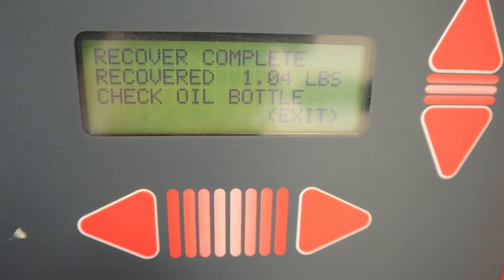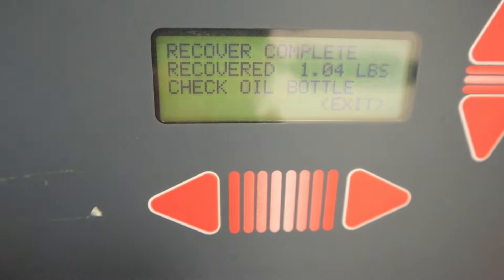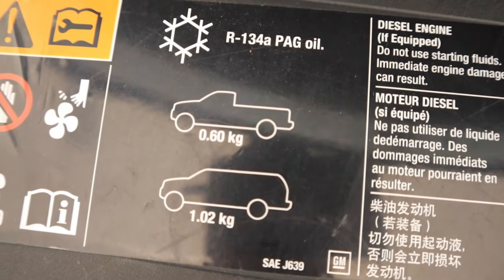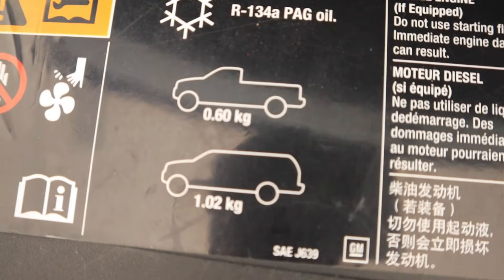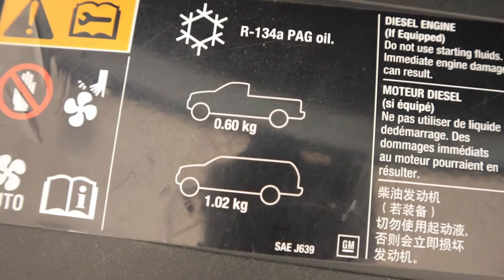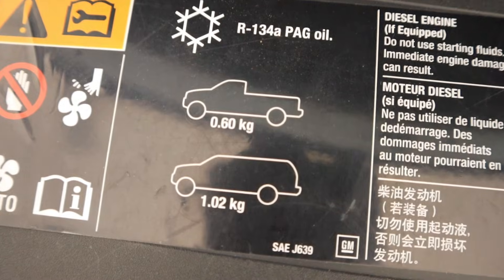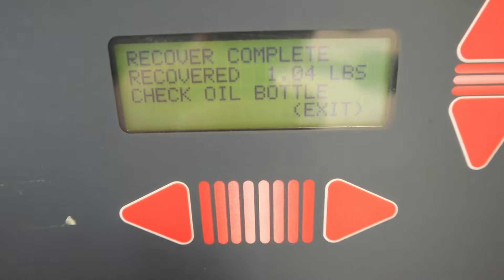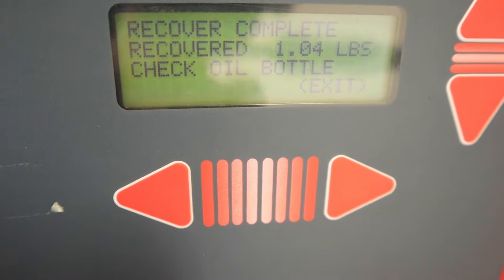We recovered 1.04 pounds on this truck, so we'd want to compare that with the specification. Most vehicles will have a sticker like this one that shows the type of refrigerant, the type of oil, as well as the capacity. On a truck like this they're looking for 0.6 kilograms, which works out to about 1.32 pounds of refrigerant, so we're pretty close to having what we should have but it is a little bit low — about 20% less than the specification.